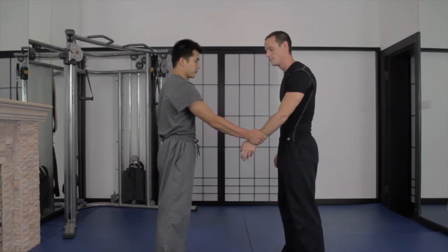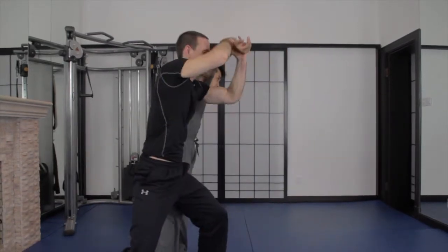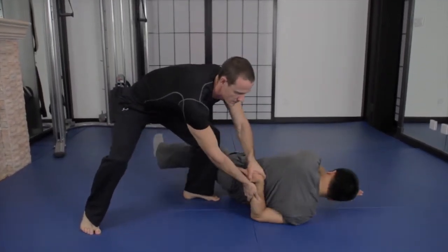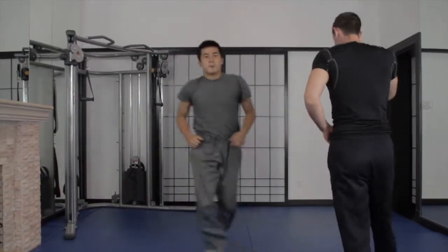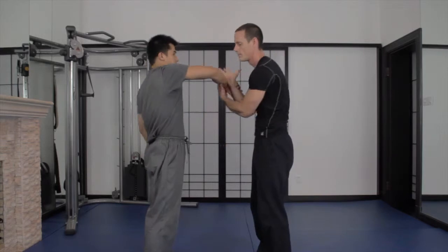Here we're going to look at the shoulder lock entry from the various grips: straight hand, same side grip, and cross hand grab. This is simply to show you how to enter this lock from the traditional type of grab before we move into the interception.